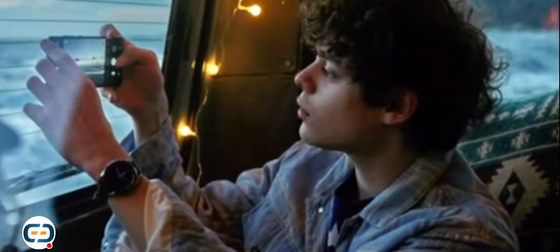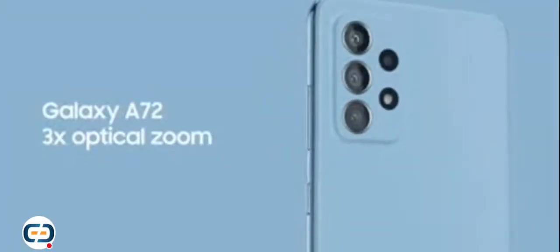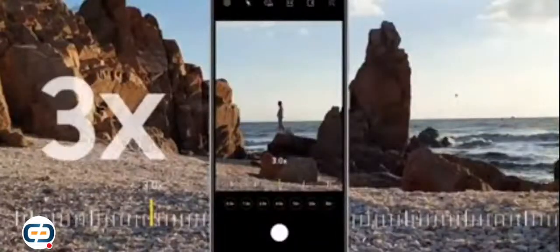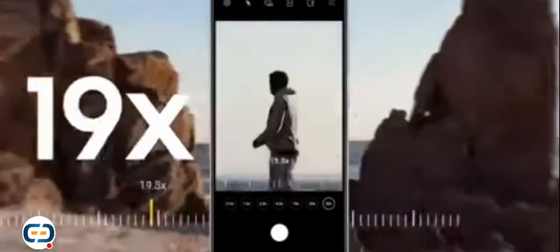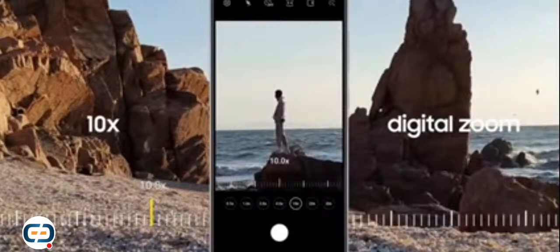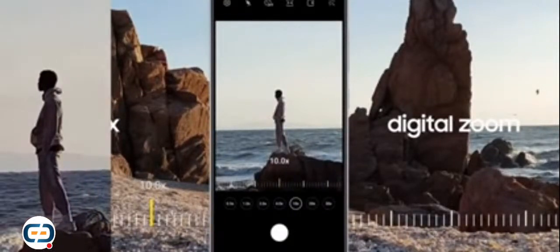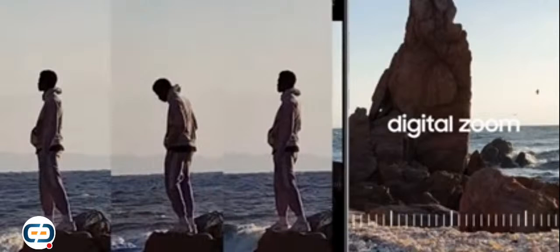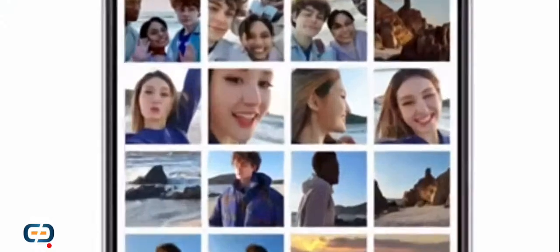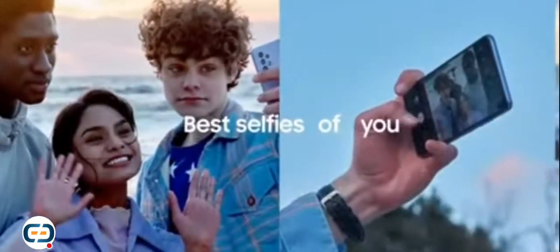Sometimes you need more clarity to fulfill your creative vision, so we're bringing three times optical zoom to Galaxy A72 — a first for the A series. With space zoom, you get three times optical zoom and 30 times digital zoom, turning every image into an immersive experience. When your friend is taking in the beauty of nature, you can capture a candid from far away and still get a great shot.